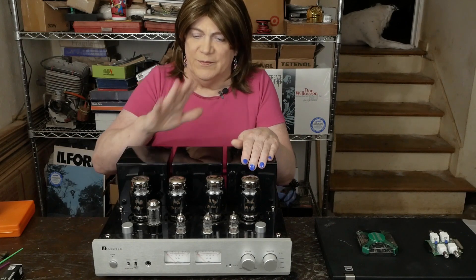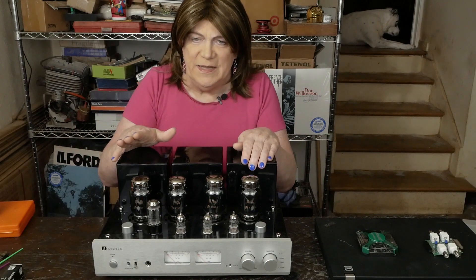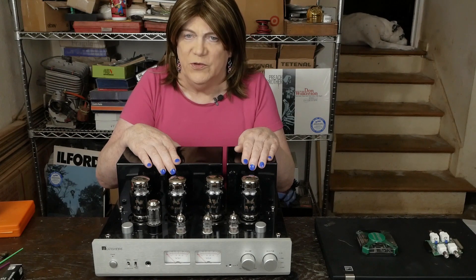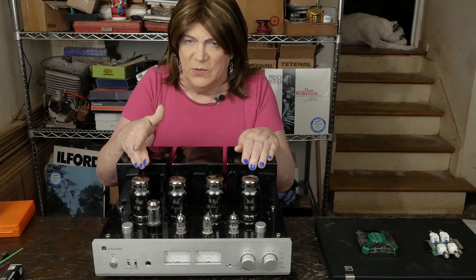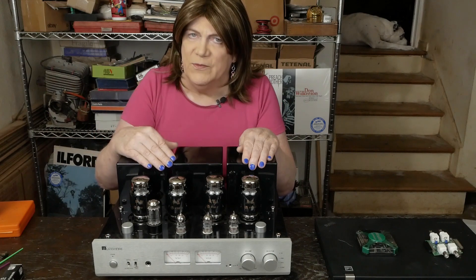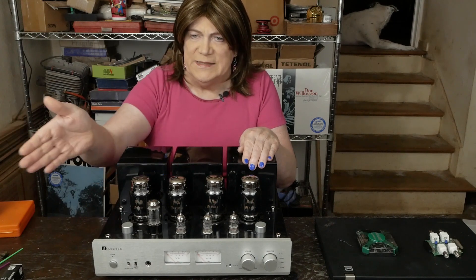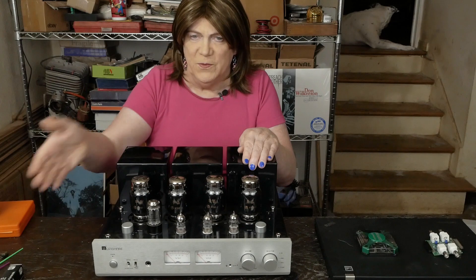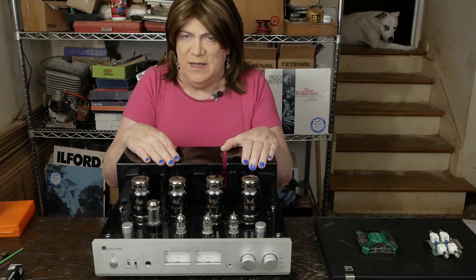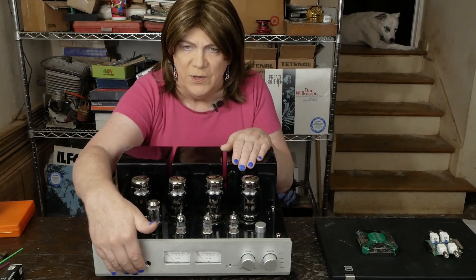Somebody asked about using the preamp switch — just don't do that. These amps have such a super high input sensitivity. You really are going to have to attenuate the signal with the volume control coming out of a preamp anyway. It's about 0.2 volts RMS to drive this thing to full power, and most CD decks put out 2 volts RMS. Then if you're running it through a preamp, even with unity gain, that's going to blow the input of this amp through the roof. I wouldn't use this preamp switch.